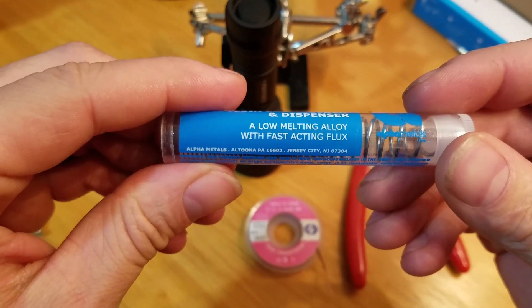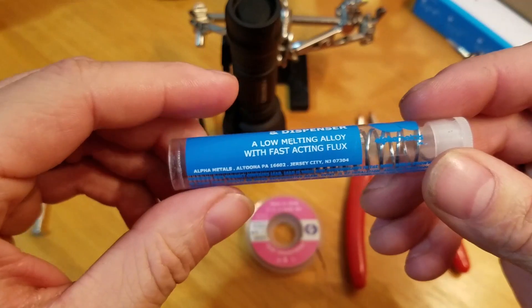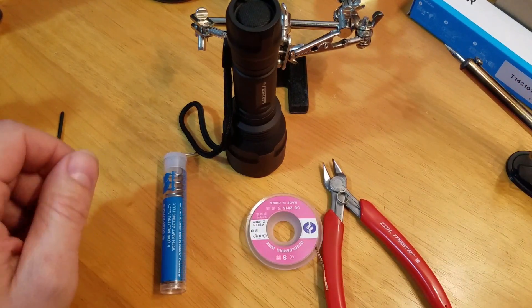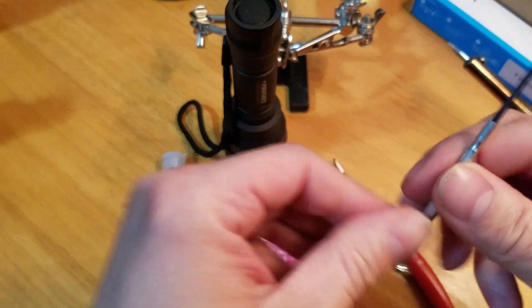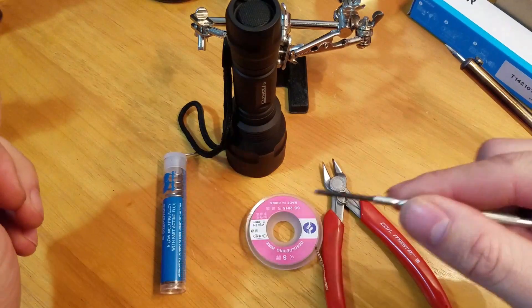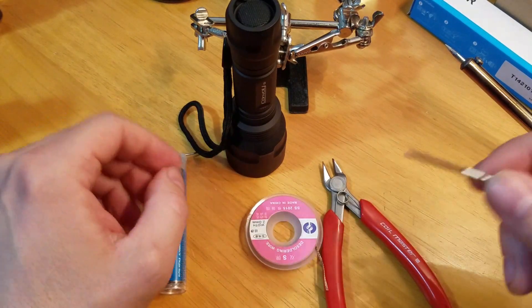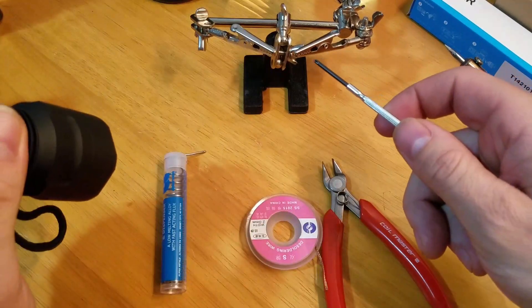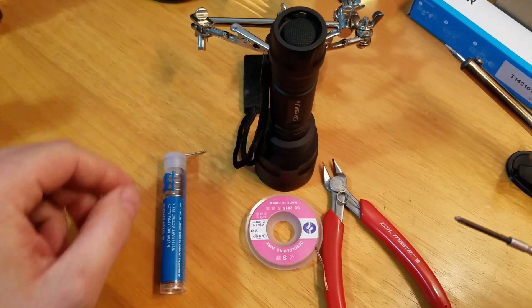It's a low melting alloy with fast-acting flux. You'll also need snips, a soldering iron, something to take the retainer ring off of the tail cap to get the spring out, and the old helping hands right here.